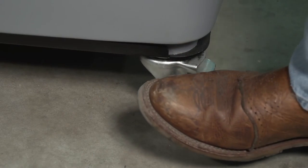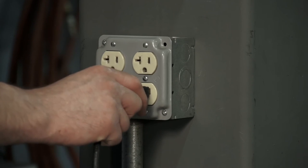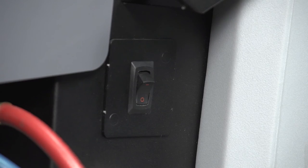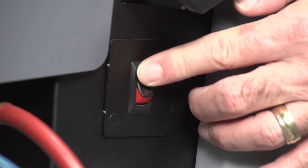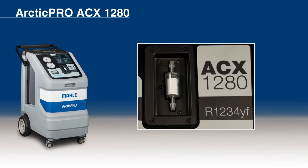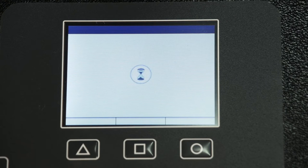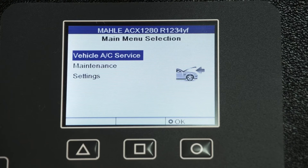Before we begin, make sure the locking caster brakes are locked. Plug the ACX-1280 into a power supply and flip the rocker switch to the on position. It is important to note that the refrigerant identification unit is incorporated into the service procedure and is always used during the AC service. Now that the unit is powered up, the self-test starts automatically. A menu will appear following successful completion of the self-test, and the fan will switch on.